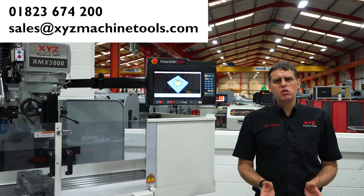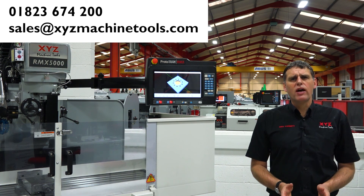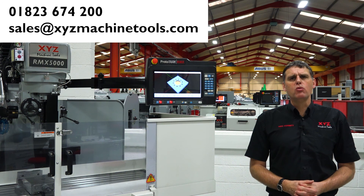As we've already said, this is one of a series of videos about the RMX control. So keep an eye out for the next one in the series, which is going to be called 'All The Help You Need'.